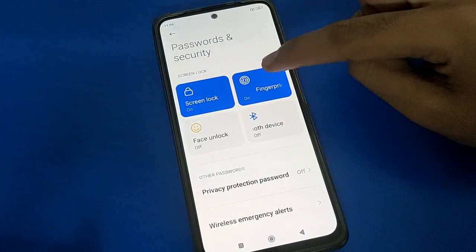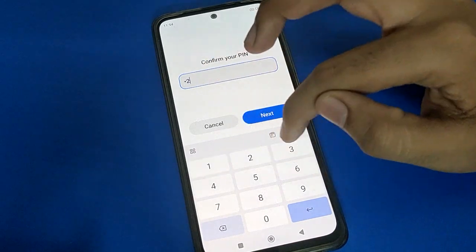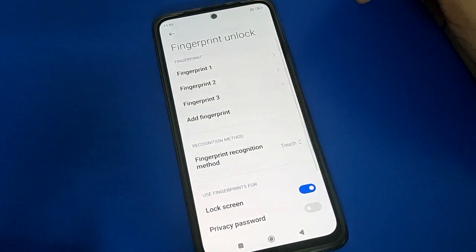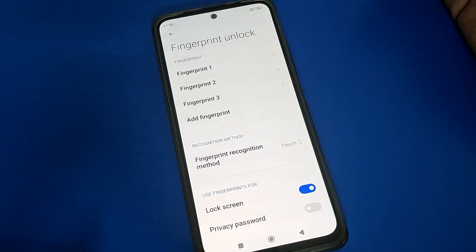To remove only the fingerprint lock, click on your fingerprint lock setting, enter your password, and after entering the password click the next option. From here you can also add a fingerprint lock if you want.